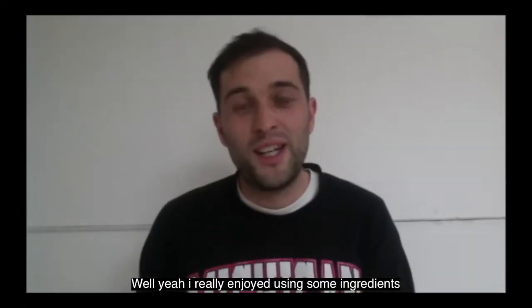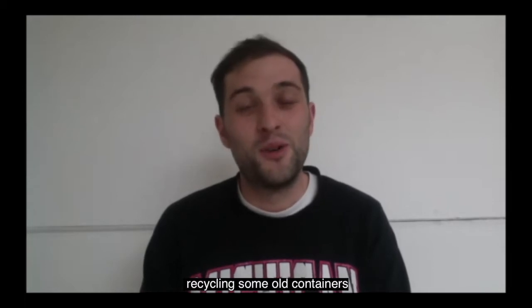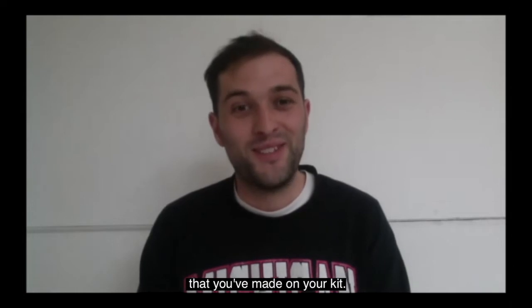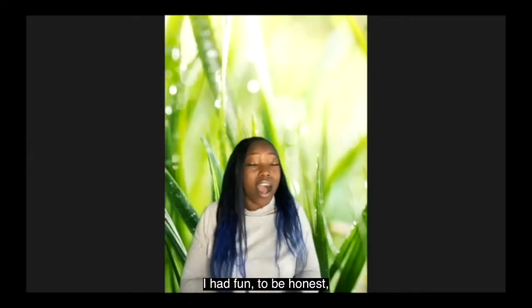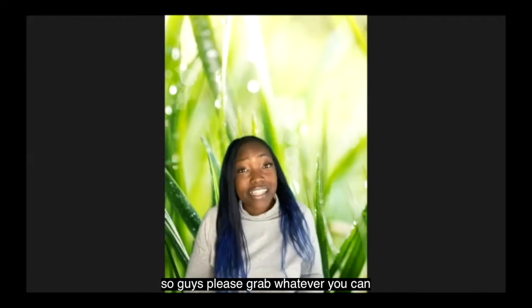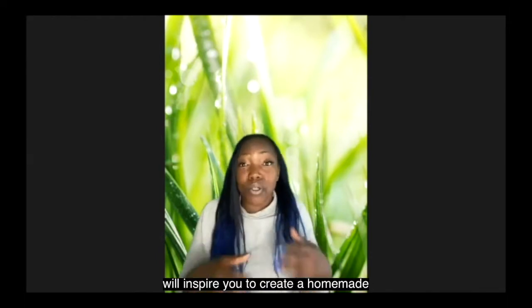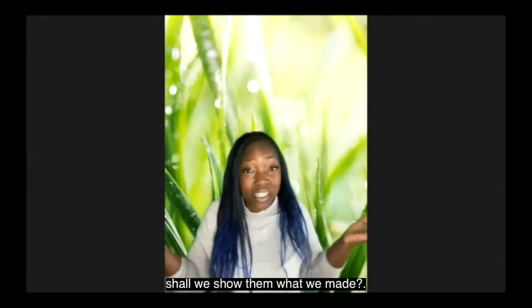Well yeah I really enjoyed using some ingredients from around the house and recycling some old containers, and I'm really looking forward to hearing your beats that you've made on your kit. Oh brilliant, thank you. I had fun to be honest, I just grabbed whatever I could find and made a tiny little beat. So guys, please grab whatever you can at home — hopefully myself and Alex will inspire you to create a homemade band. Alex, should we just show them what we made?